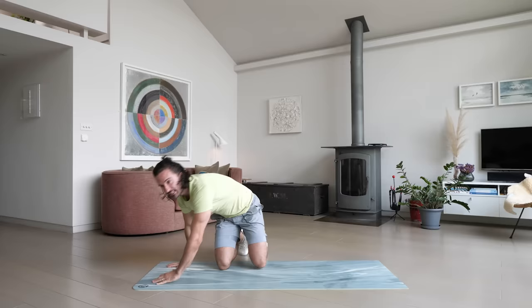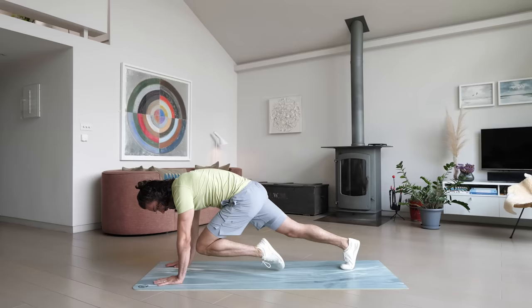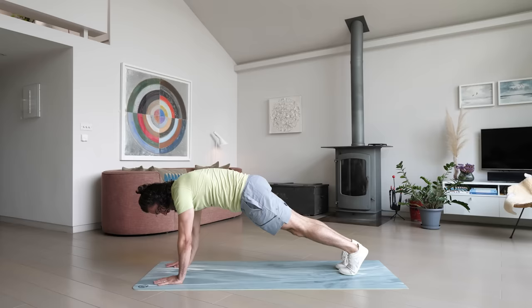Okay, number three — we're going to do a slow motion mountain climber. Now, mountain climbers you think are really fast, but we can actually do them much slower and more controlled, starting in this high plank position. This is really going to work the abs as well — bring the knee up to the chest and kick out. So knee to the chest, pause for a second, kick out. It's not a race, you're not going to pump really fast.